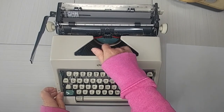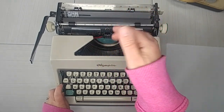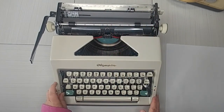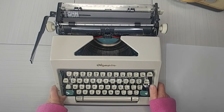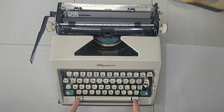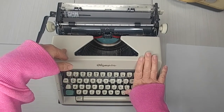This plus and minus is just a touch control — this determines how hard your key bars strike your paper. And then on the right side, this is your color selector. Then your tab — remember you set and you clear here.